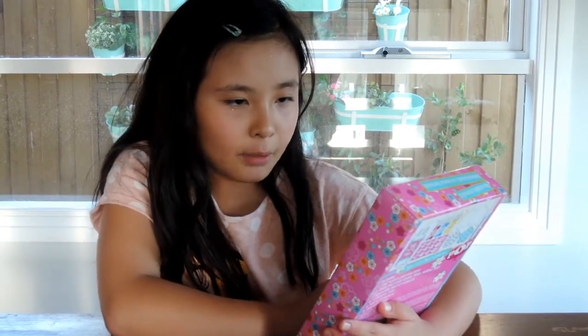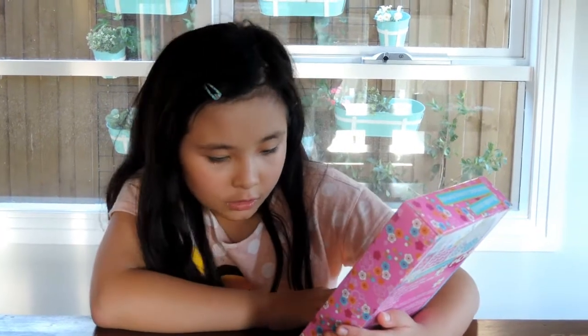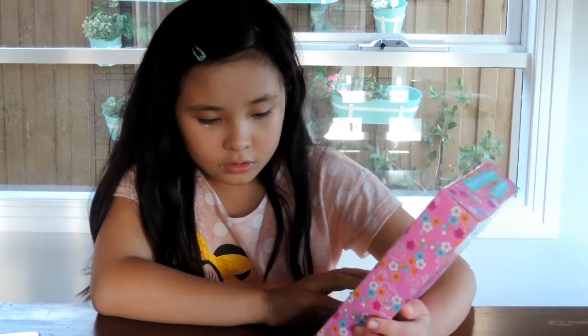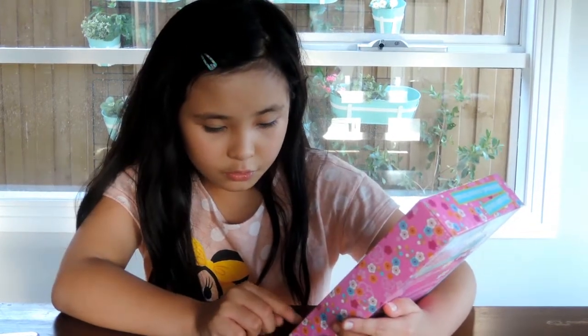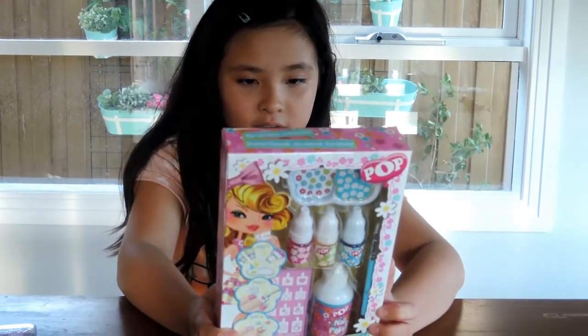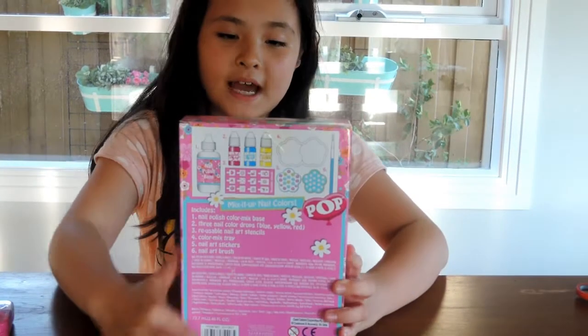Today we are going to do a Pop set. We're from Flowers. It's a water-based no-mess formula. Mix up nail colours.